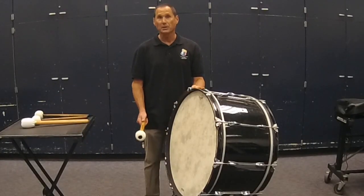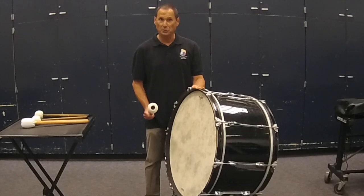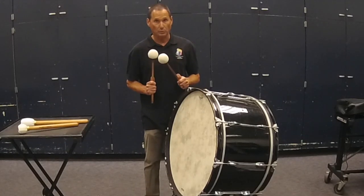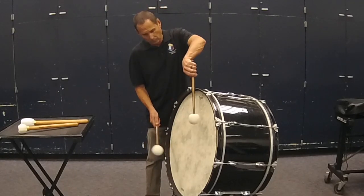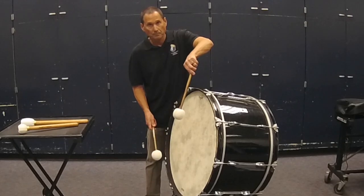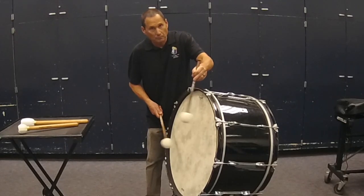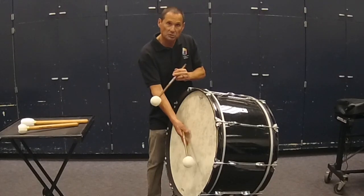Rolling on a marching bass drum is done with two mallets. Rolling on a concert bass drum is also done with two mallets, but only on one head. Rolling on a concert bass drum is always single stroke, much like timpani or suspended cymbal. You can do it with matched grip or traditional grip. Work for a smooth sound where the tones blend together.